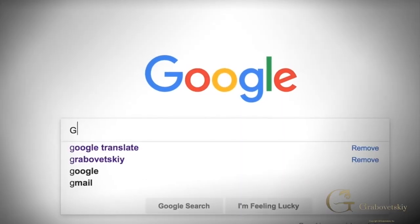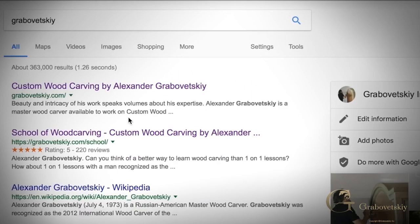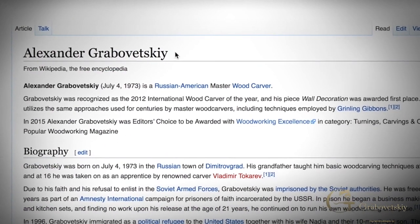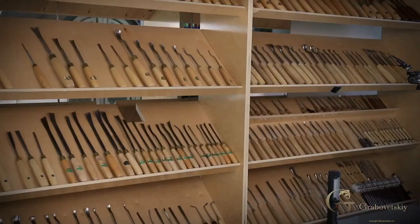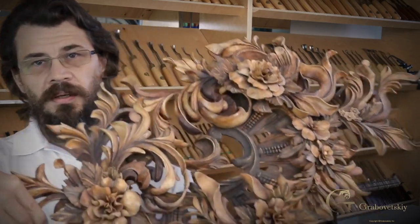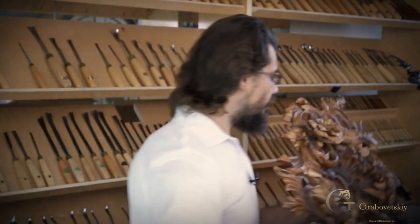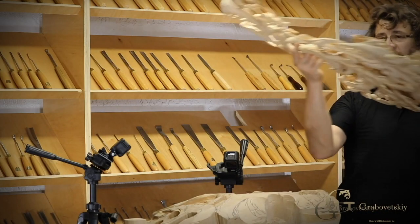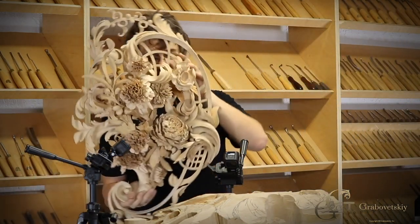I know how to carve — I am a woodcarver, I've been carving since childhood. For example, this piece won me the Best Woodcarver award in 2012, and I won another Best Woodcarver award in 2015 with a different piece. I know how to carve.